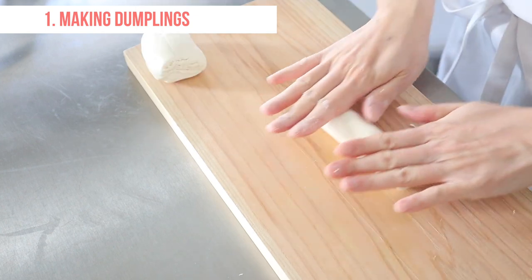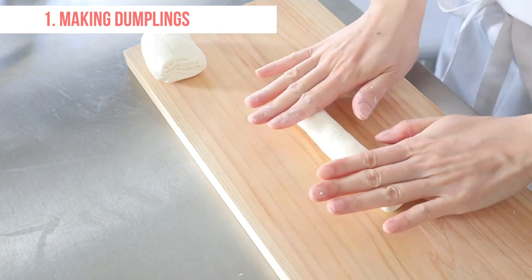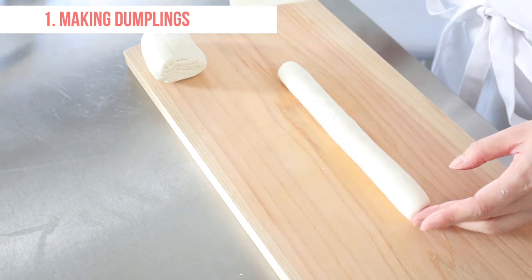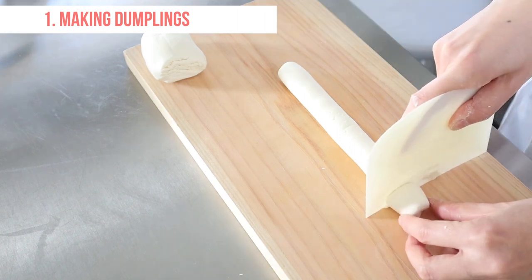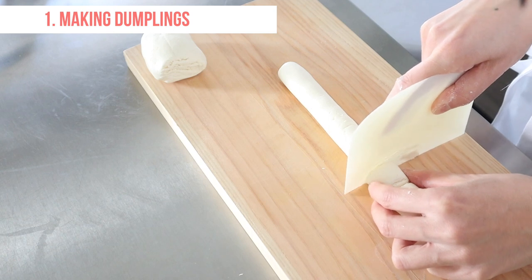Roll the dough into a cylinder shape. Divide the dough into 16 equal small pieces and roll each into a small ball.